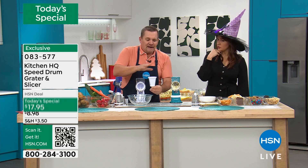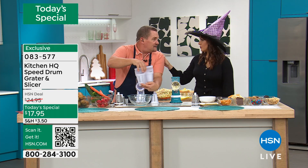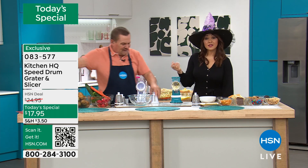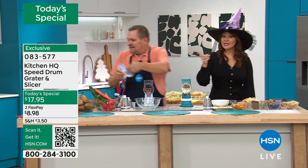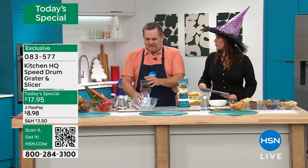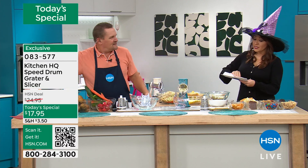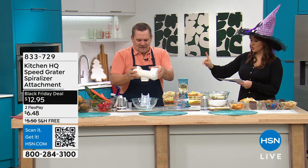Kitchen HQ came out with two brand new drums — they come with a caddy that holds the drums inside. Those sold out early. Can we talk about the spiralizer though? That one has not sold out. There is something additional you can add. The spiralizer — we took it down to the lowest price ever. That was $25, it's now $12.95.